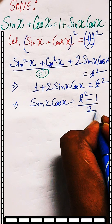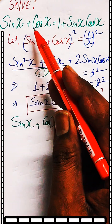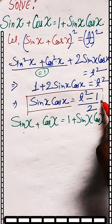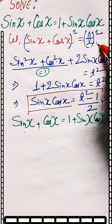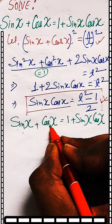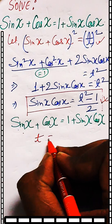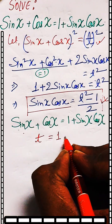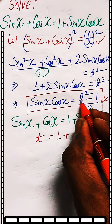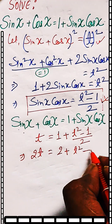From here we can write the value of sin x cos x as (t² minus 1) divided by 2. Now taking the original equation sin x plus cos x equal to 1 plus sin x cos x and substituting these values: in place of sin x plus cos x we write t, and in place of sin x cos x we put (t² minus 1) by 2.